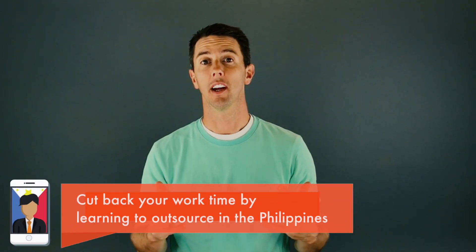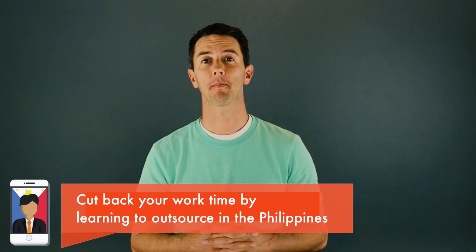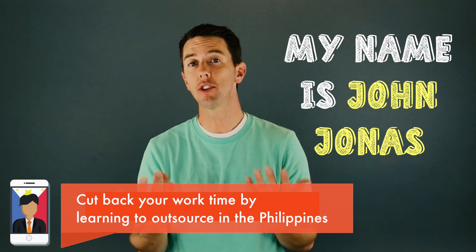Welcome to the Guide to Philippines Outsourcing, where you'll learn to become an expert at hiring virtual workers from the Philippines. My name is John Jonas, and I'll lead you through this transformation.